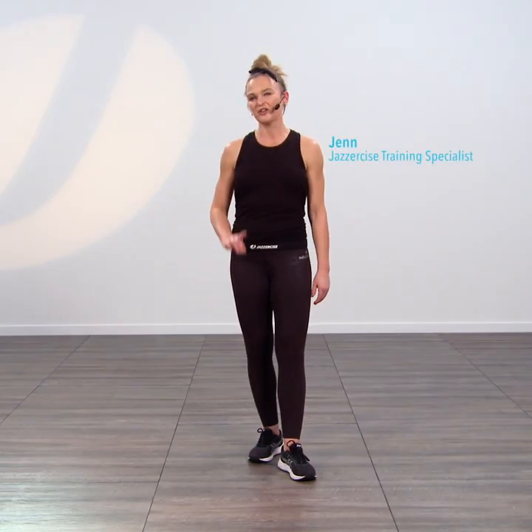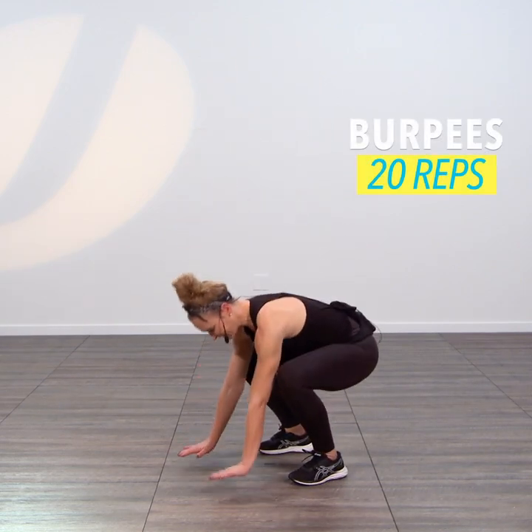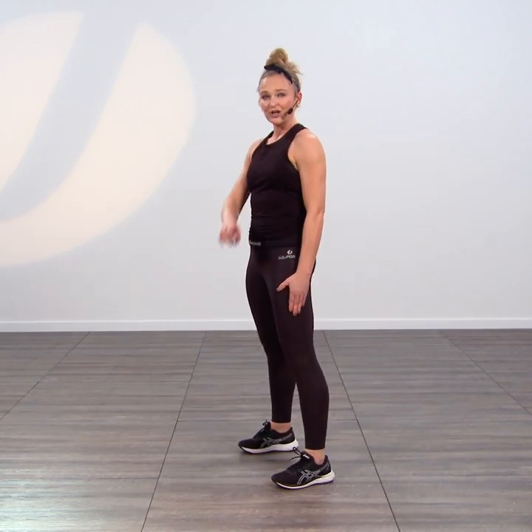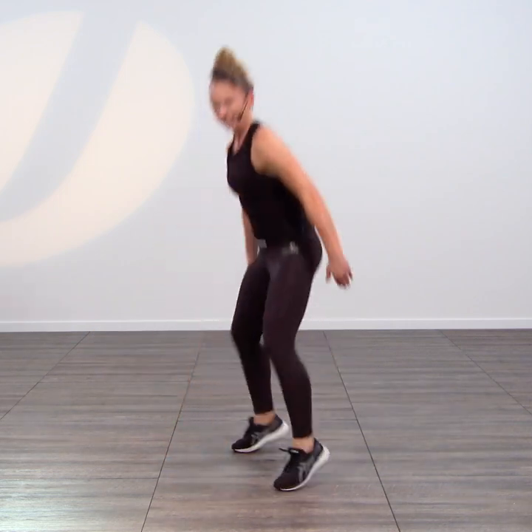Happy New Year to you! Let's crush those New Year's resolutions with a few added challenges. We're going to start with a burpee — come all the way down, shoot back to a plank, hop it in, and stand. Your added challenge is going to be a jump at the end.